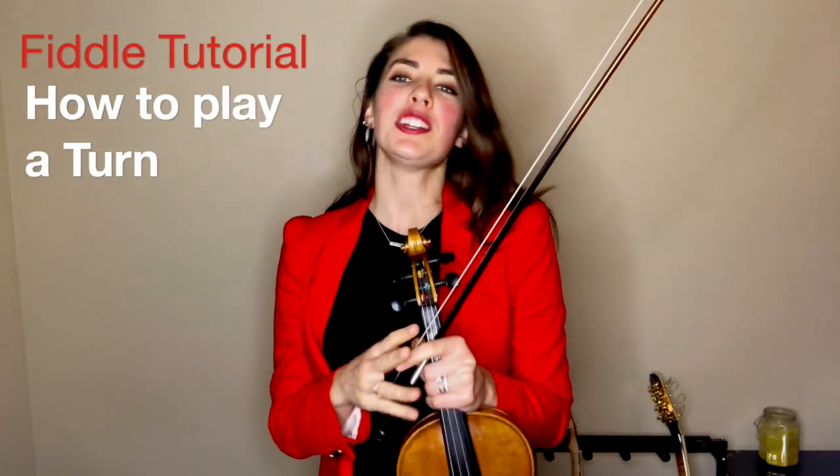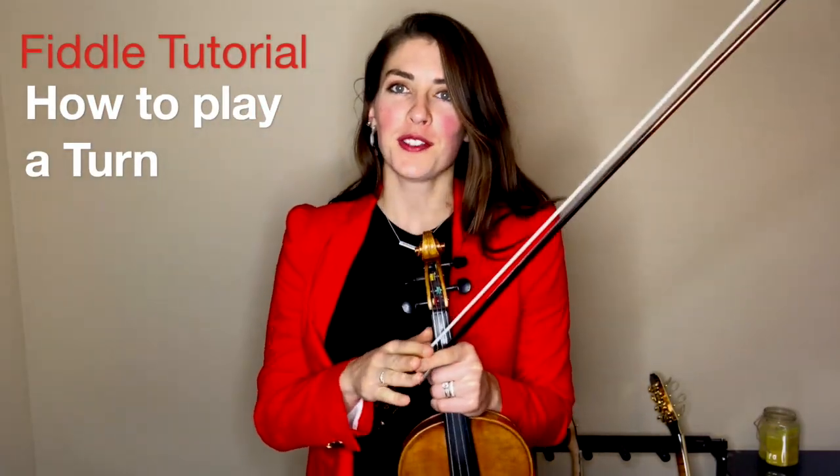Hello! Alright, today I'm going to teach you how to do a turn. This is used in fiddle music all the time as an ornament that you do with your left hand. You are going to play one note and then turn to one scale degree above it and then back down. So here's an example.